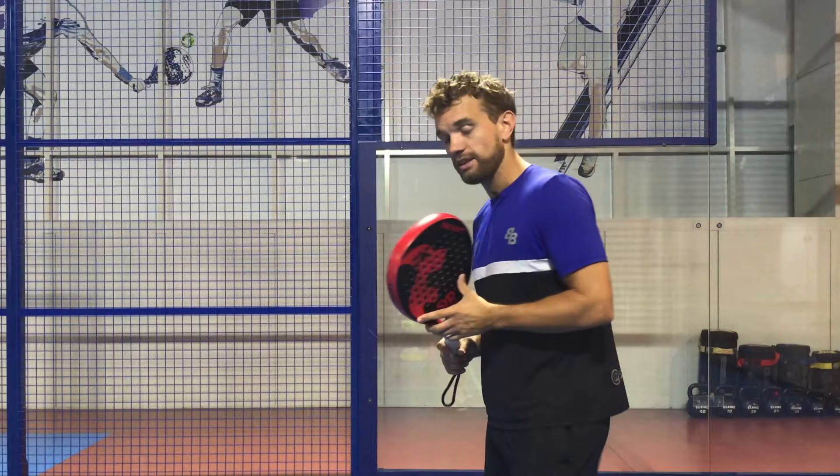Hi, this is Sandy from Serving Your Right, and today we're going to have a little video lesson on the backhand. Like the forehand, the steps are quite simple.